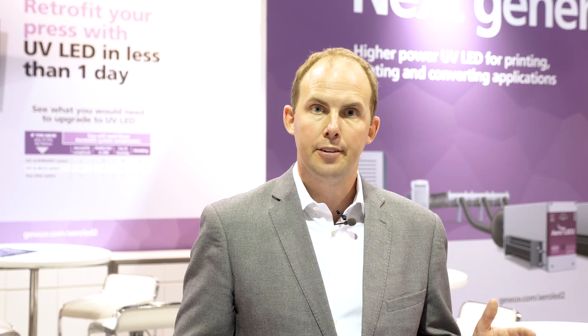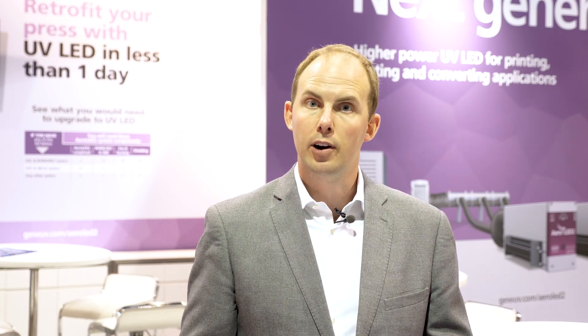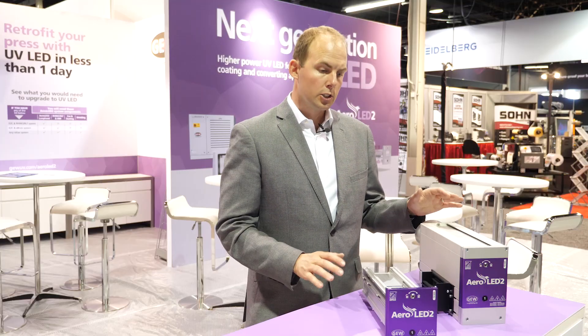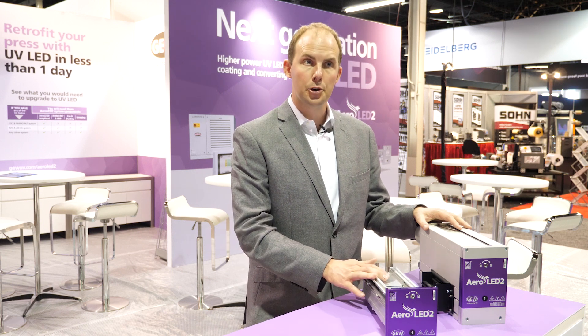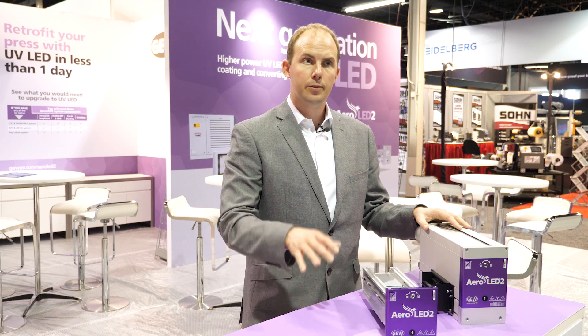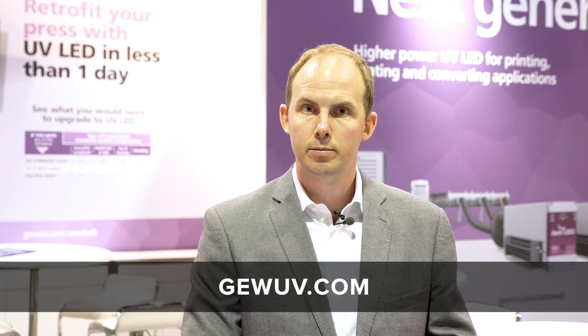All of those benefits combined, we believe that Aeroled II is a revolutionary improvement over Aeroled I, and at a better price point than the previous product we have a better return on investment and a lower investment cost in the first place. So if you're considering LED, you need to be looking at Aeroled II for your machine — whether it's new or a retrofit. Talk to your GEW representative to find out more about this product and visit our website GEWUV.com.